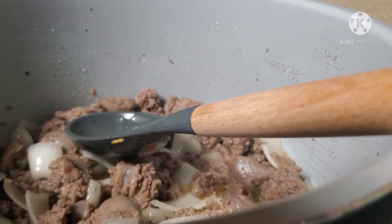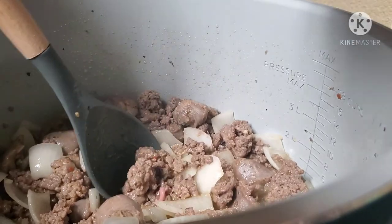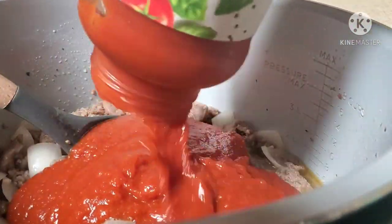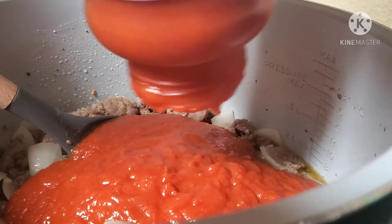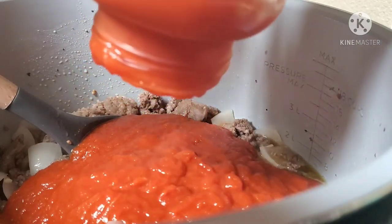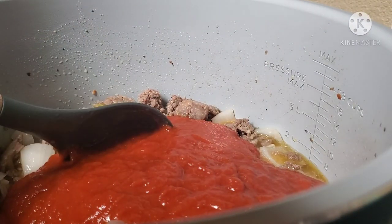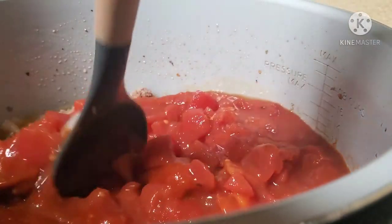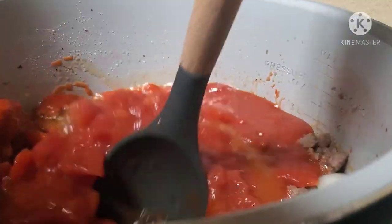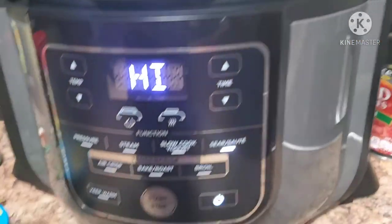Now I'm adding my pasta sauce — you can use whatever flavor or brand you want. Don't throw away the jar because we'll add water to it to get the remaining sauce out and help make the broth. Next, add the can of diced tomatoes (any flavor) — I'm not draining them, adding all the juice in. Then I'm going to come down to the control panel and hit stop.